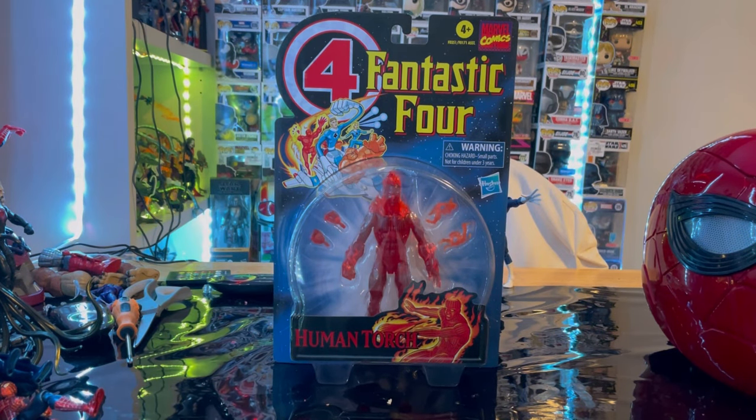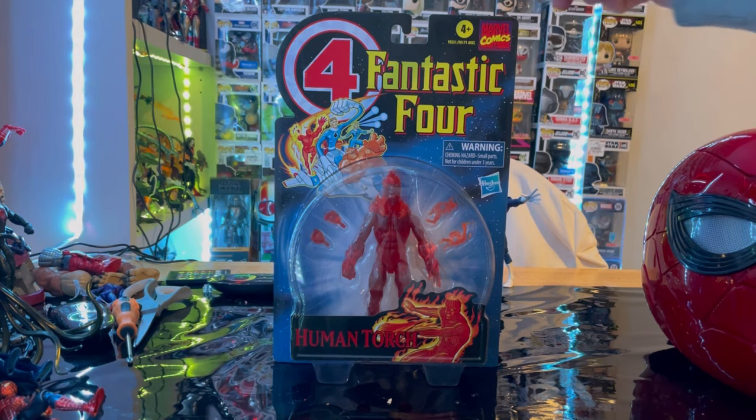Hello everyone, this is Hunter Collect here with another Actuary Review, and here we have the Marvel Legends series Retrowave Human Torch.